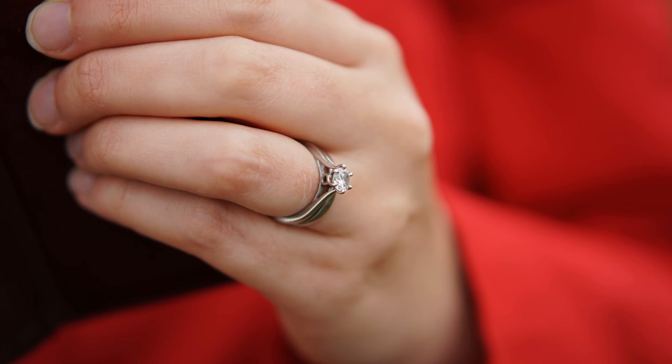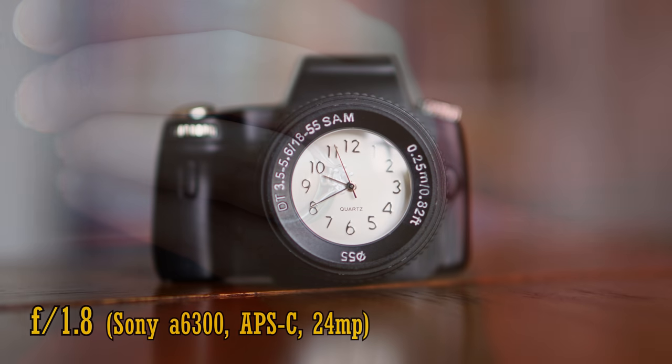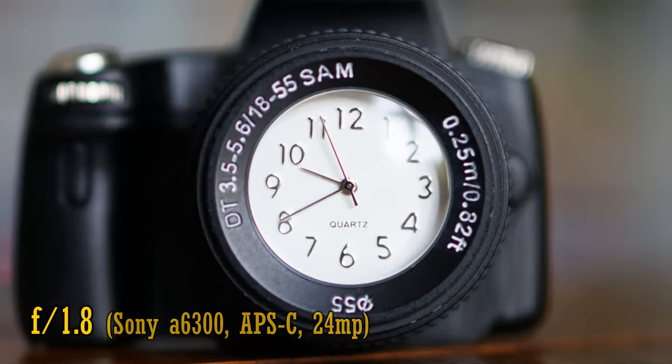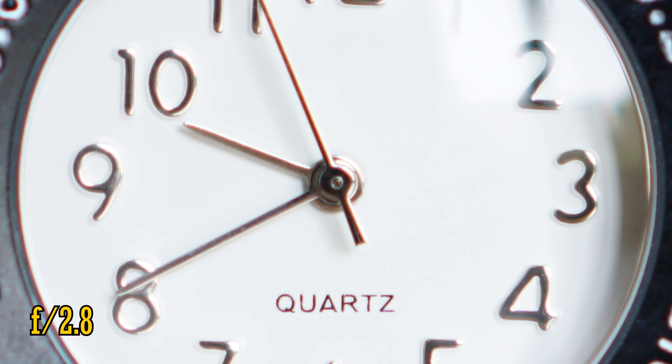The lens can focus as closely as 40cm, a tiny bit closer than normal for a 50mm lens. At f1.8, close-up image quality is a little weak — something I've noticed before on Sony lenses, and Fuji lenses too, actually. The image is soft, with lots of longitudinal chromatic aberration adding hostile colours everywhere. At f2.8, picture quality is somewhat improved, and at f4, close-up picture quality is finally very good.